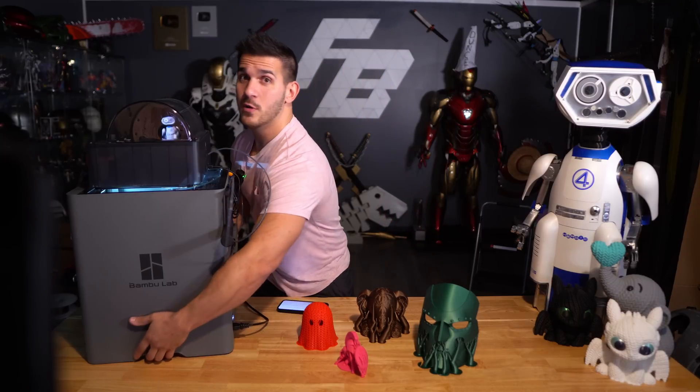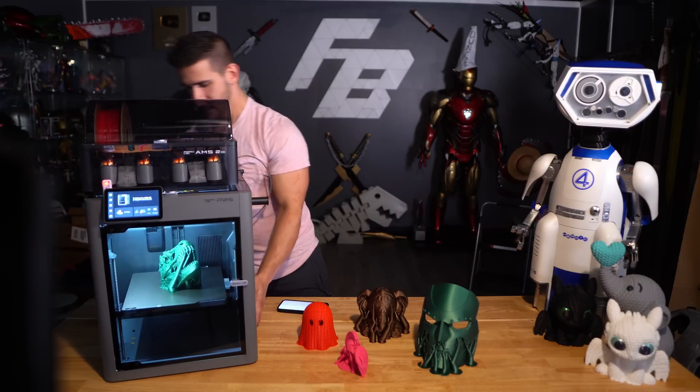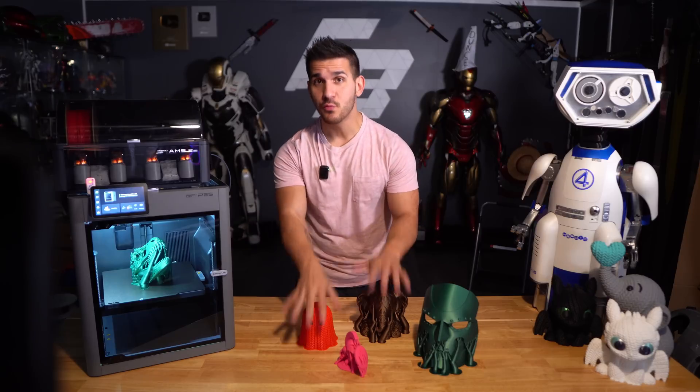It has your poop chute and, one of my favorite things — it has handles. There are little handle slots on the bottom that make moving it around a lot easier. Now before we move on to print quality, I want to talk about pricing because that's a little tricky right now.